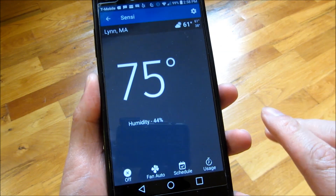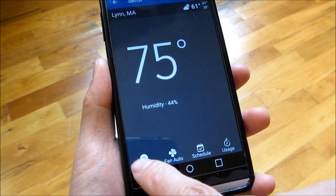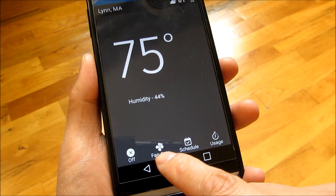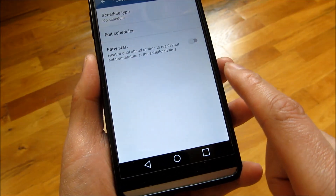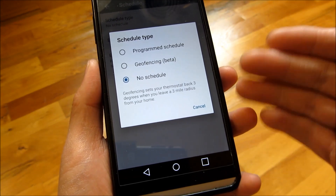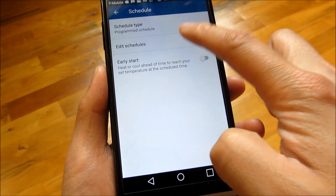Let me go through some features of the app. The home page gives you temperature in degrees and the humidity. Down below you can choose settings: heat, cool, auto, or off. You also have fan control: on or auto. You can create a schedule here — the schedule type can be programmed or geofencing, meaning the thermostat can turn on or off as you approach your home.